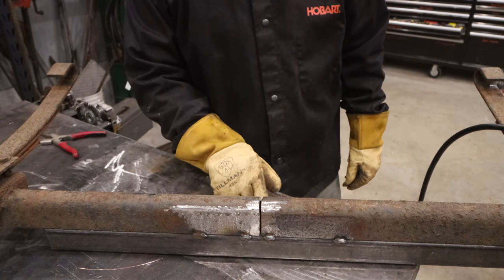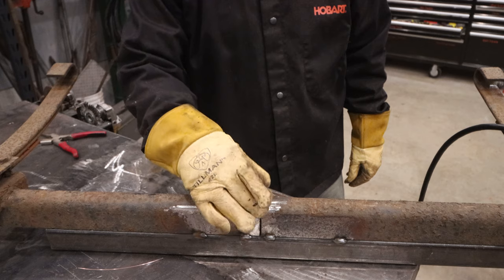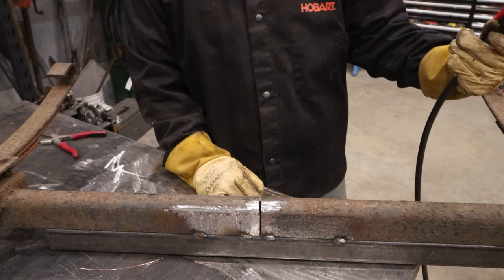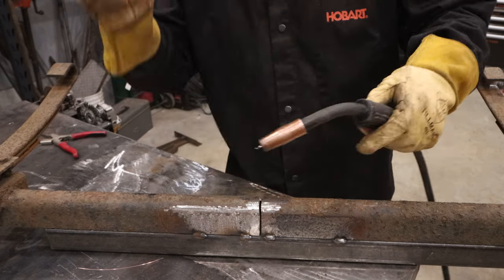We've got this nice gap. We're going to go ahead and put a couple of tacks — one at the bottom on each side, and then maybe two on the corners. Then we'll start weaving this together, stitching it up and filling it in. It'll go pretty quick with the MIG gun, so let's throw some tacks on there and get it stitched up.